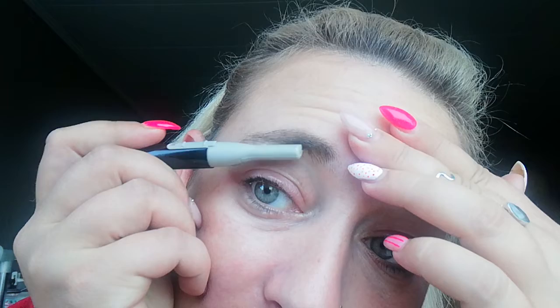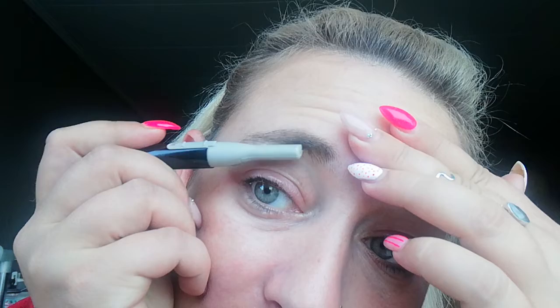My eyes are really tired. With this shaver you can also shape a little underneath, but I normally don't do that because I don't like really fine brows — I like them a little thicker.